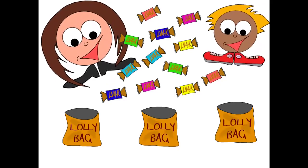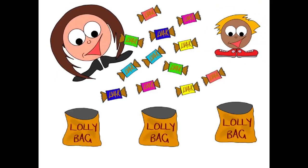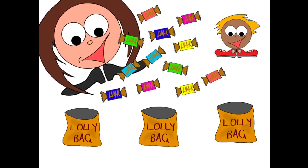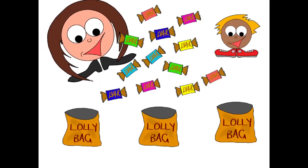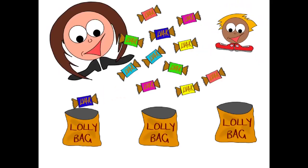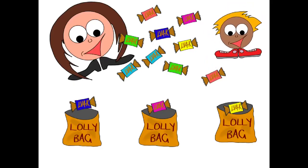Good counting, darling! So we've got 12 lollies. How many lolly bags do you have? I have three. Okay, so we have to make sure we put the same amount in each one. The easiest way to do it is one at a time. I'll show you — one here, one here, and one here.